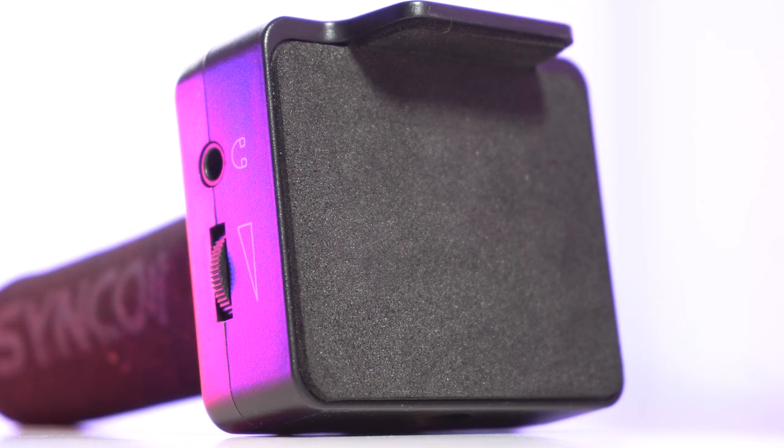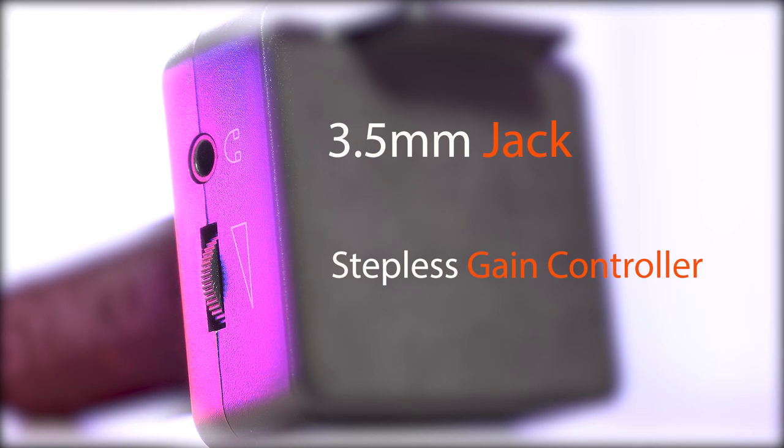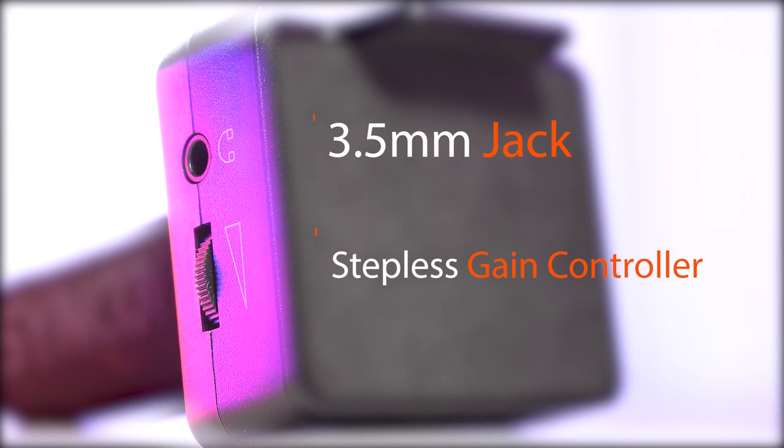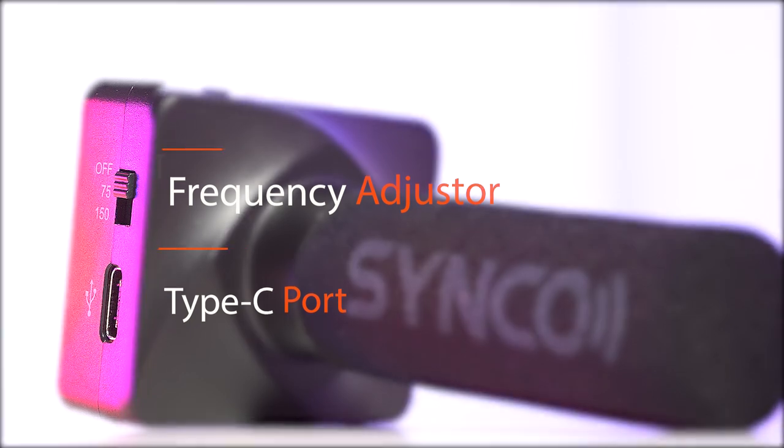On the left side we have a 3.5mm jack and a stepless gain control from 0 to 15 decibels. On the right side we have a frequency adjuster which will adjust the frequency at 150 or 75, and a Type-C connector.